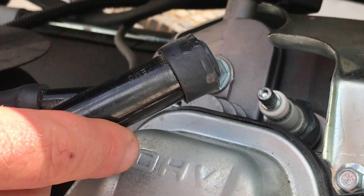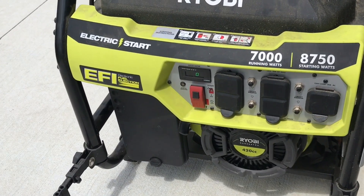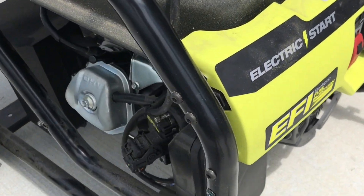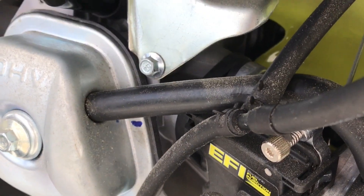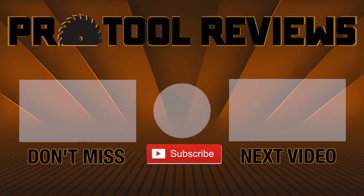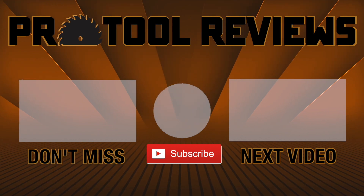Looks like we got a good fit. All there's left to do is test it and see if it worked. On our generator spark plug repair, the engine cranked up right away. Keep in mind that this life hack won't fix every job that needs a repair and you should definitely contact a mechanic for severe damage. But if you do decide to give this a shot on your own, let us know in the comments below if it worked for you. Help us out by subscribing to the channel and tap that bell to get notified when we post new tool reviews and shootouts. Thanks for watching.